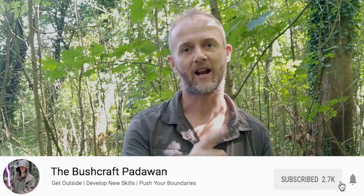If you enjoy getting outdoors, trying out new skills and pushing your boundaries, and quite fancy doing that alongside somebody else who is quite new to this whole world of bushcrafting, then click that subscribe button and you won't miss out on any of my future videos.